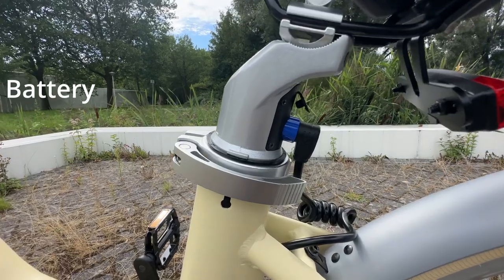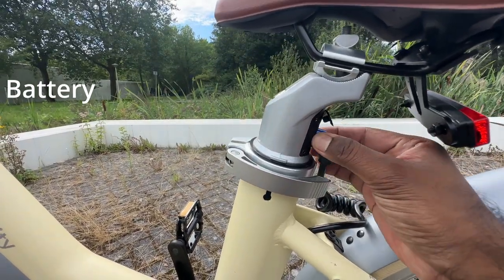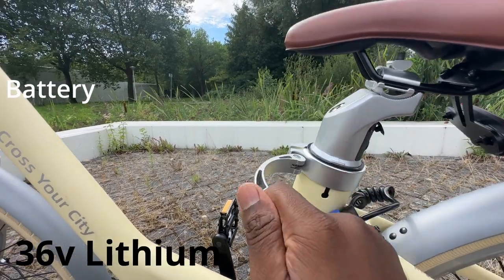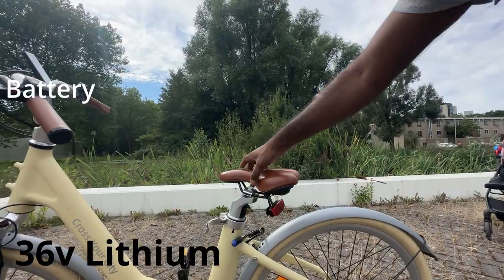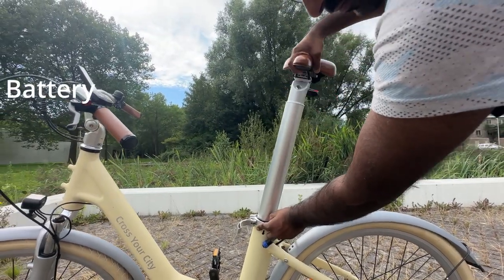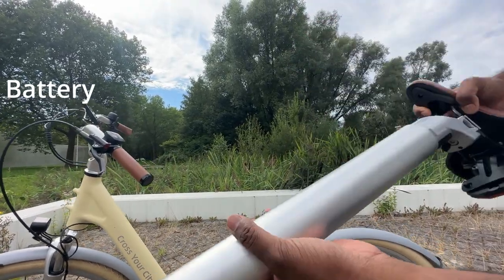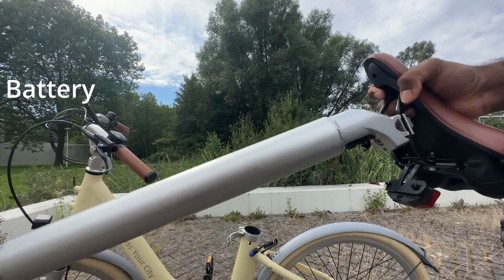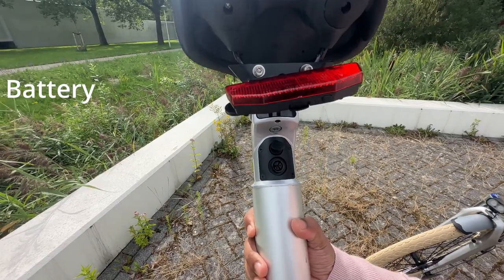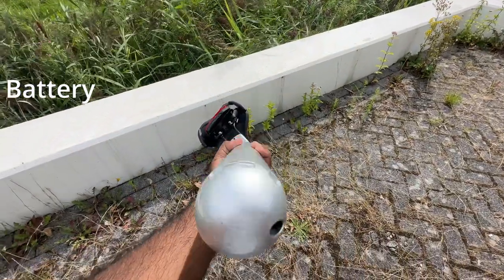Let's check the battery. ADO is providing the same type of seat post battery as the ADO A20 — a 36-volt lithium seat post battery for the ADO A28. They also provide a charger which may take four to six hours for a full charge. On the back side of the battery there are two connectors: the top connector is used to charge the battery and the bottom connector is used to connect to the bike.